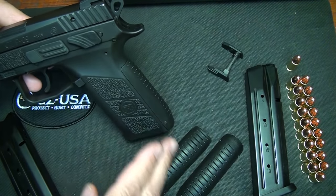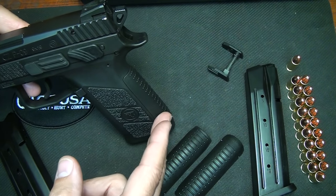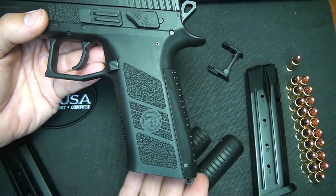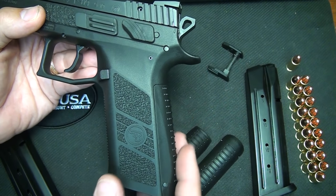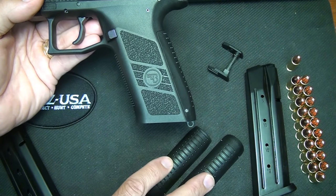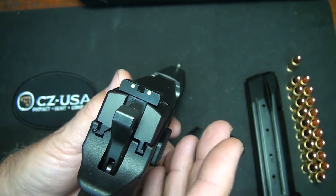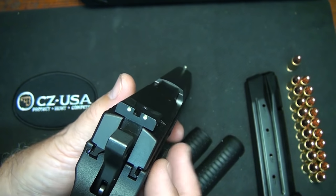It comes with three interchangeable back straps. The smallest of the back straps is actually smaller than the CZ-75, and if you've ever held the CZ-75 or the SP-01, you know how ergonomic these pistols are — this really makes it nice and thin. But if you want a little more to your grip, you have two other options. It has a three-dot sight system, and these can charge to glow at night. They're not tritium, but they do glow if you apply light to them.